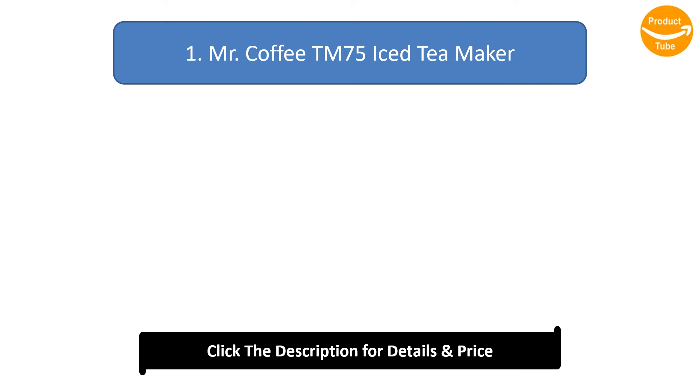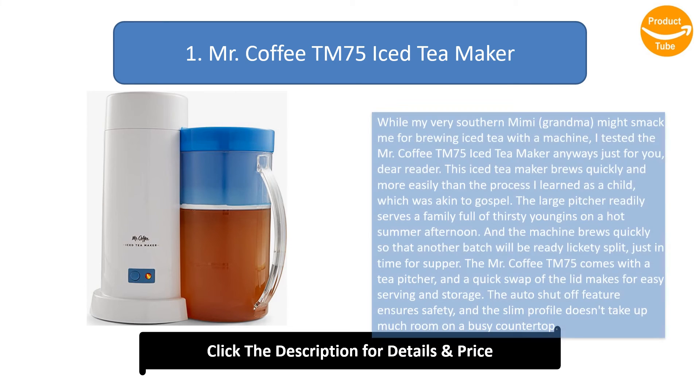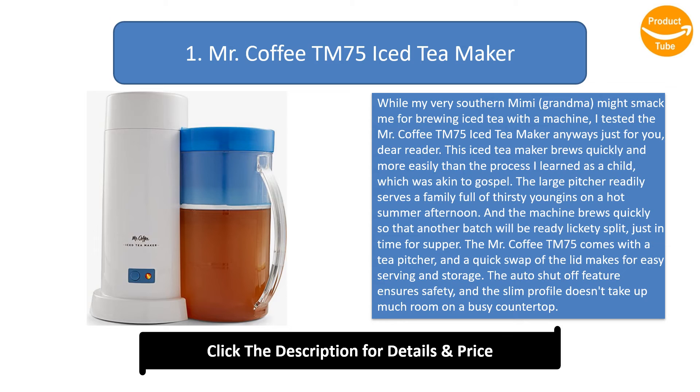Number 1: Mr. Coffee TM75 Iced Tea Maker. While my very southern Mimi — grandma — might smack me for brewing iced tea with a machine, I tested the Mr. Coffee TM75 Iced Tea Maker anyway, just for you, dear reader. This iced tea maker brews quickly and more easily than the process I learned as a child, which was akin to gospel.